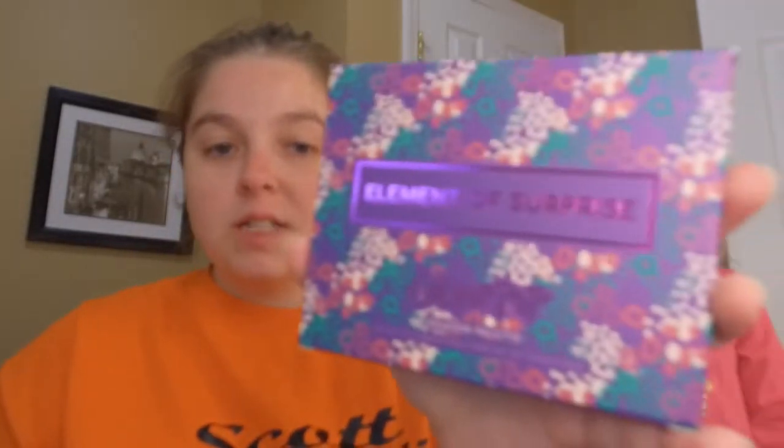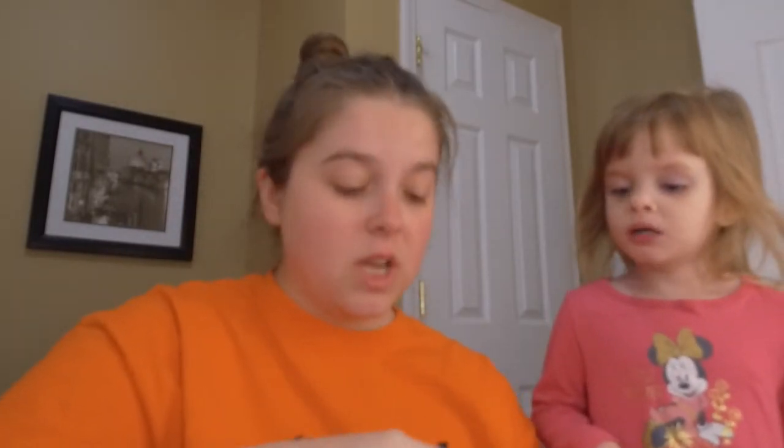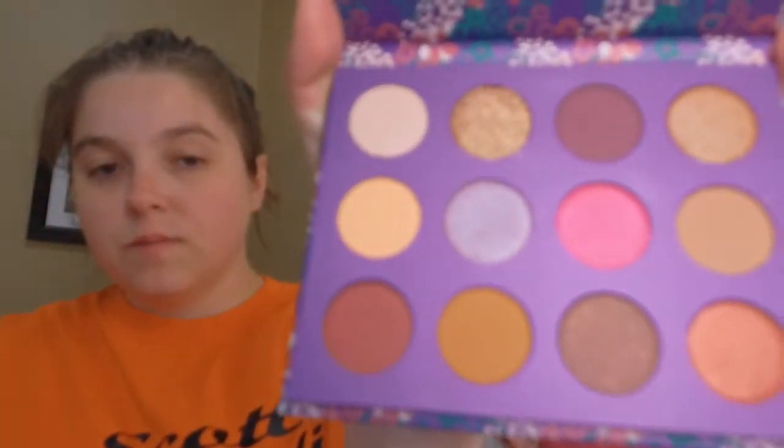So next thing in the box is the Element of Surprise eyeshadow palette — it's by Colourpop and it's $16. I actually really do love the colors in this. There was a bunch of different palettes being given out — it was between this one and the My Little Pony one that I really, really wanted. But look how pretty these colors are!